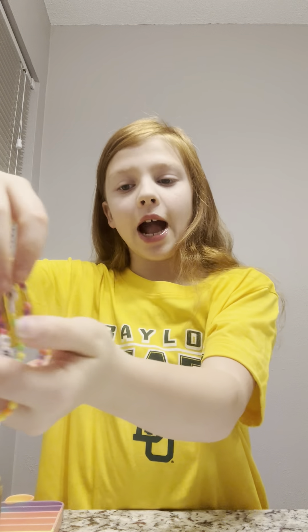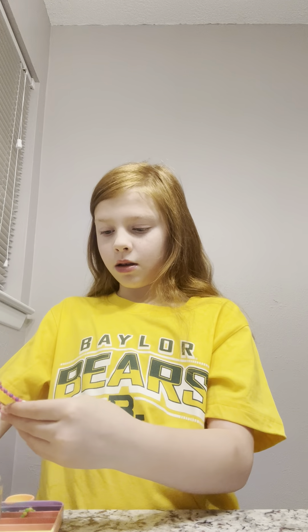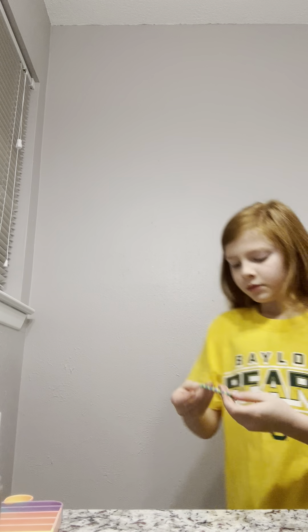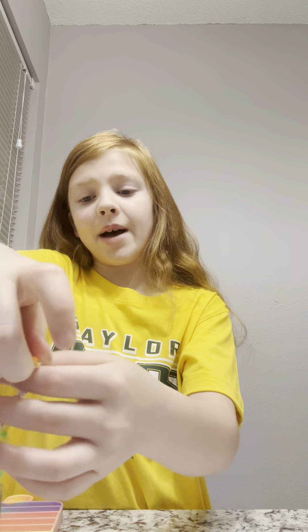Thank you guys so much for watching, love you! Wait — I need to put on a bracelet. Which one should I wear: Bestie, Sweet, La Blanca, Isaac, or Alice? I think I'm gonna put on Bestie because it matches my outfit better. Butler Bronco was my brother's school but he doesn't go there anymore, sadly. Thank you guys so much for watching — I'm gonna put my shoes on, stay right here!